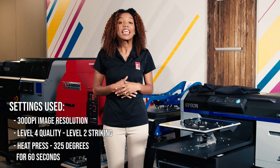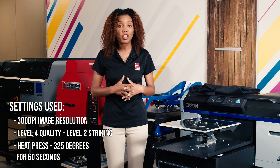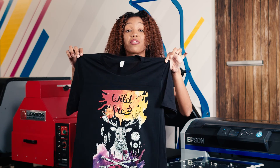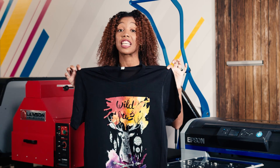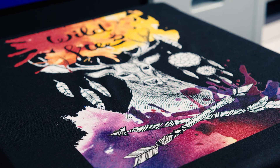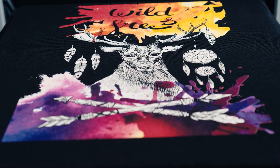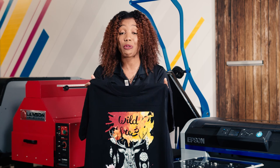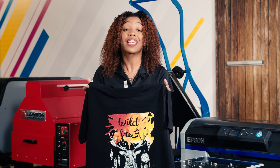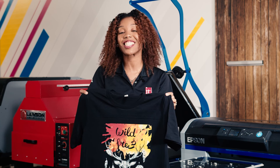I hope these tips and tricks can assist you in being able to output the highest quality image for your customers. Here's our final product, guys. As you can see, we have some very vibrant colors, some gradients, and we don't have any fibers sticking up. Very high quality product. I really hope that this video was very informative and helps you put out some really good products to customers. Please like, comment, subscribe, and share. See you next time, guys.